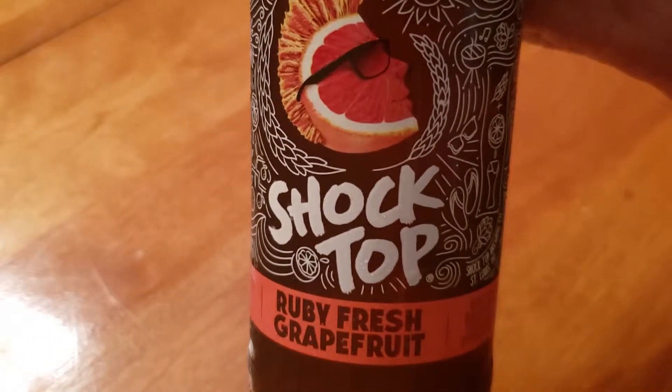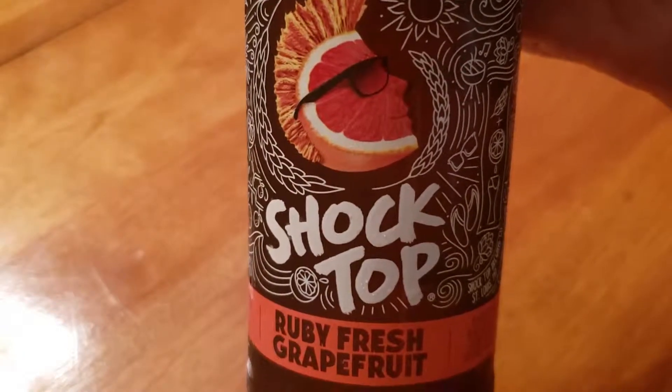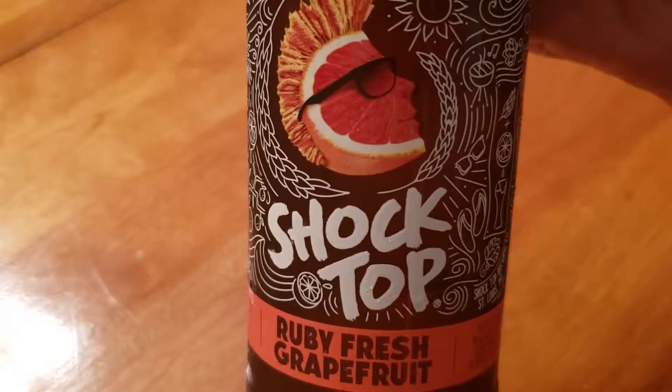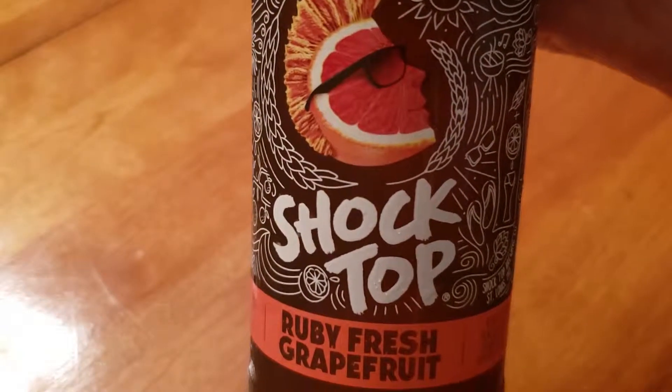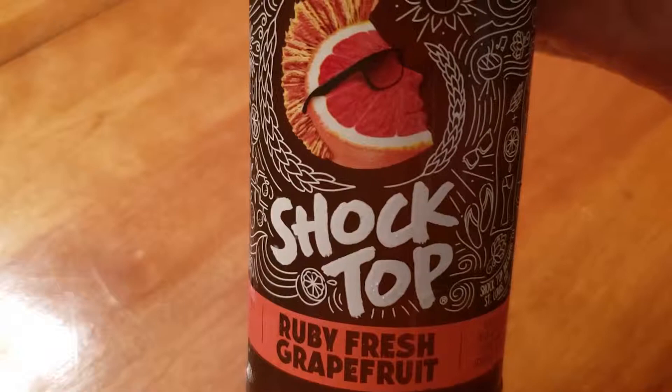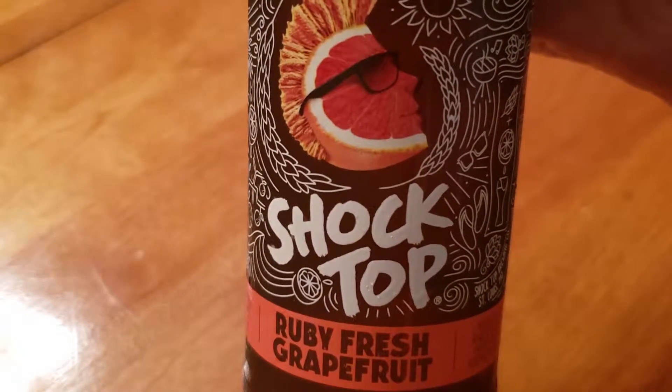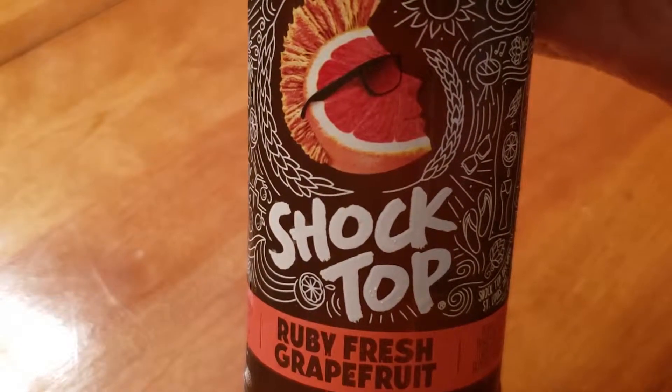Yes, I do concur — this is actually pretty good. It's not a strong beer, it's a very light beer. The grapefruit taste is very understated; it kind of really goes well together actually. So Shock Top did a very good job with this one.